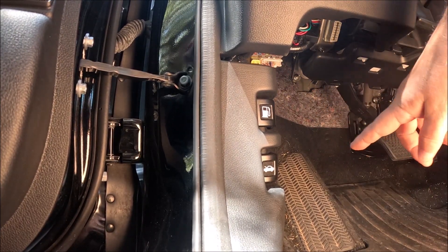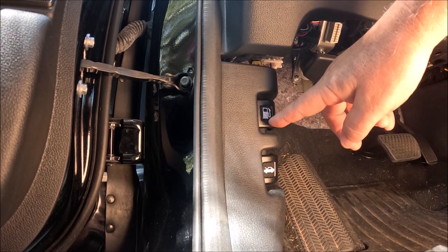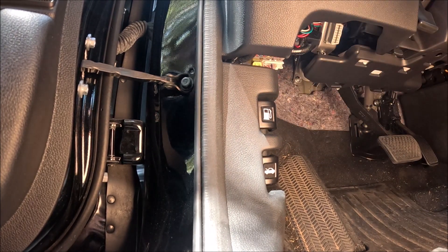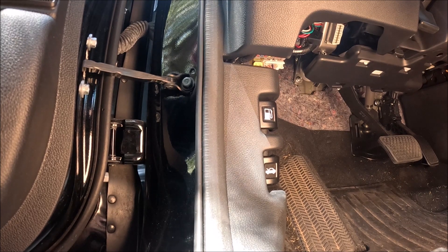Right here, just to the left of the brake pedal, you'll see a little switch with a gas pump on it. Just stick your finger in the back and pull it — that releases the latch on your gas cap cover.